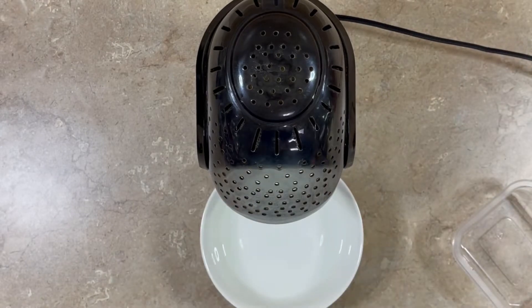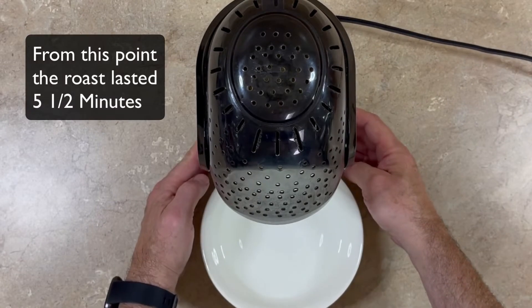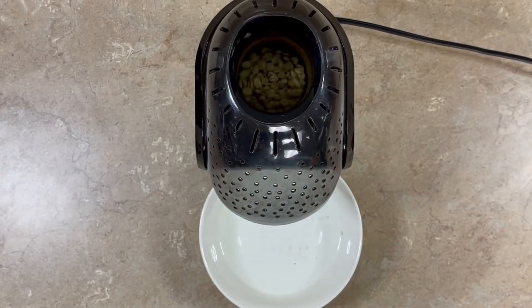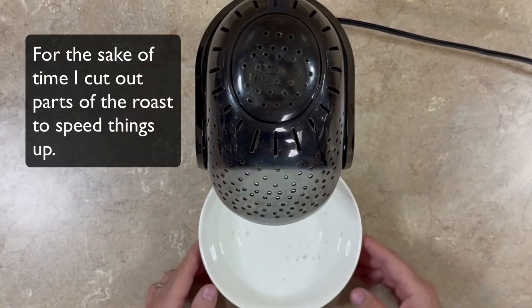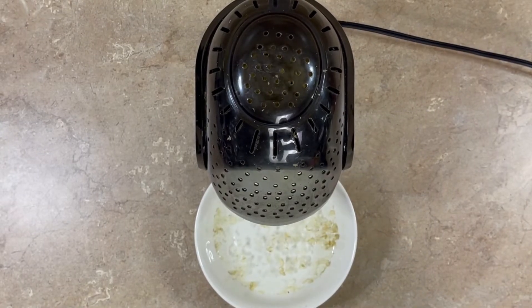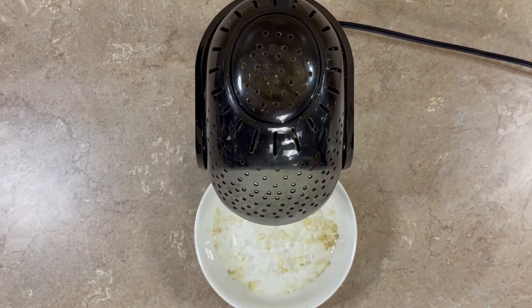I'll put a bowl of water underneath the popper to catch the chaff — that's the silver skin, a very thin membrane left on the coffee beans. These are washed coffee beans. You can hear how the popper starts up and feel the heat. We're going to watch the color change on these beans — right now they're green. The first smell you're going to notice is kind of a grassy smell when you first start roasting, and then when the beans start to turn color, you'll start to smell a little bit of a yeasty, bready smell.